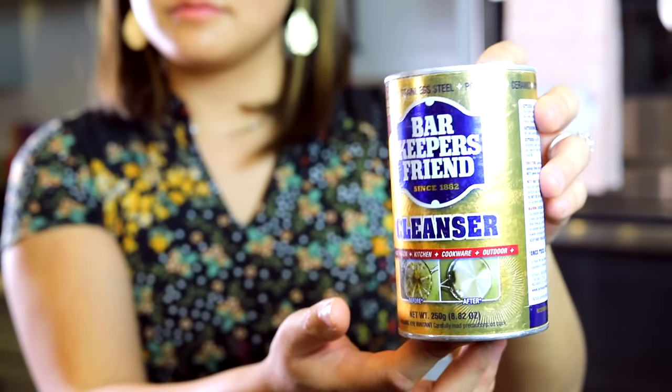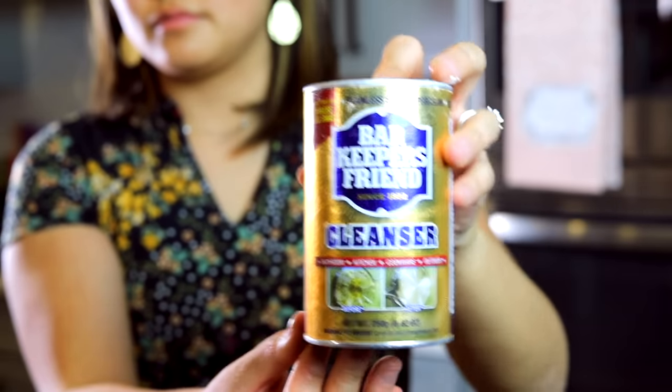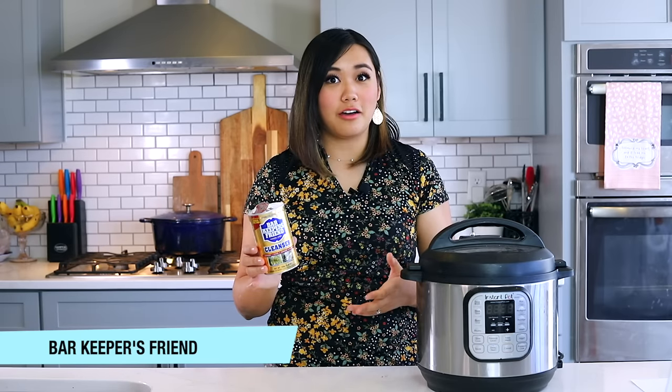Last but not least is Bar Keepers Friend — a cleaning product great for the Instant Pot liner. It cleans really caked-on messes off my stovetop, cookie sheets, and pots and pans. If you want your Instant Pot liner super shiny and clean, this will do it. I found this container at the dollar store, but it's sold pretty much anywhere in the cleaning aisle. I hope you enjoyed all these Instant Pot accessory recommendations — tell me which ones you already have and if this was helpful!